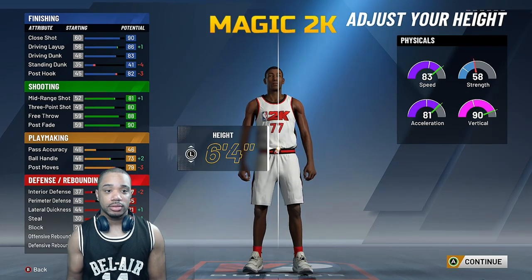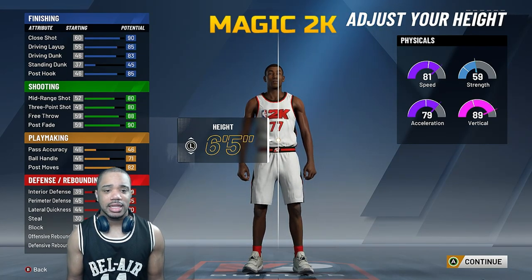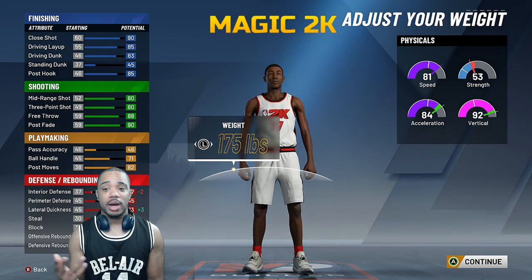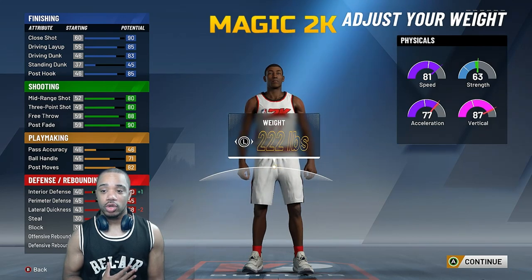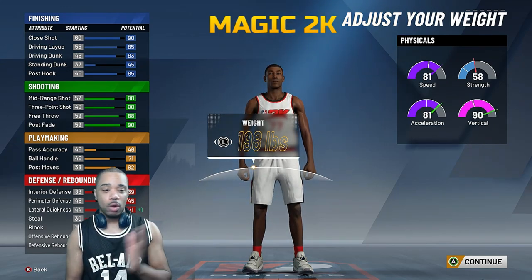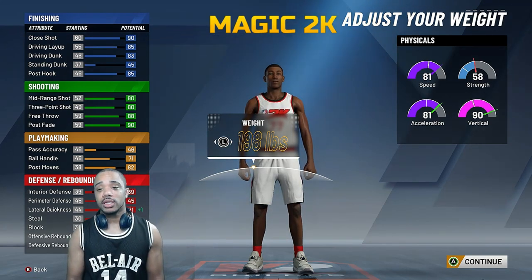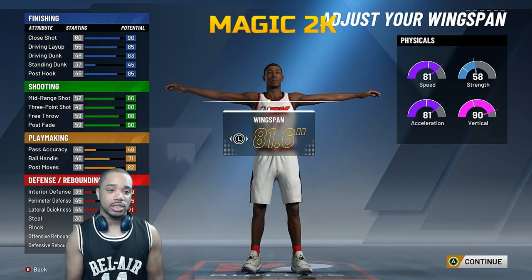If you want that one extra point you can go shorter, but going six-six — you lose driving dunk, it's not a win. Six-five is a cool height, tall enough. Now this right here is preference: if you want to be a little quicker on lateral quickness, higher vert, and a little faster, go lightest weight. I'm actually aiming for a 90 vert. I'm not worried about strength — think of it like a Derrick Rose, probably not the strongest dude in the paint but he's bouncing over everybody. You got 81 speed, 81 acceleration, and a 90 vert — so you're dunking.